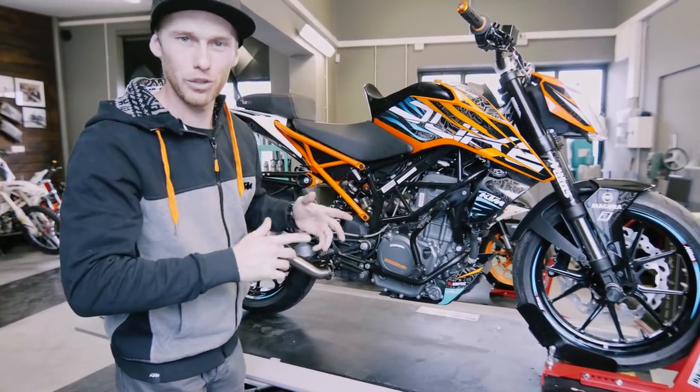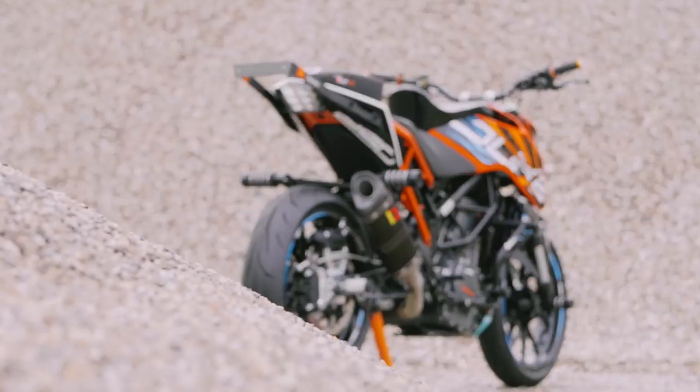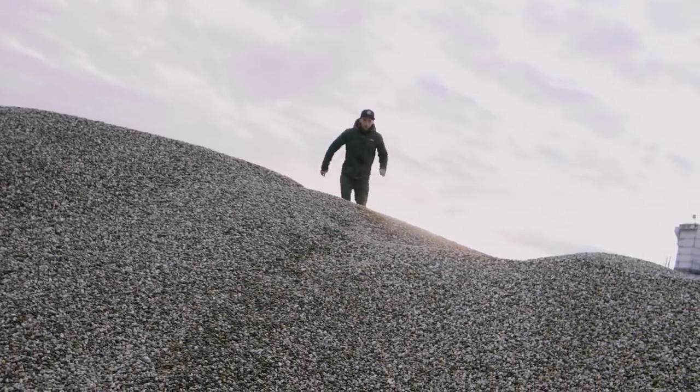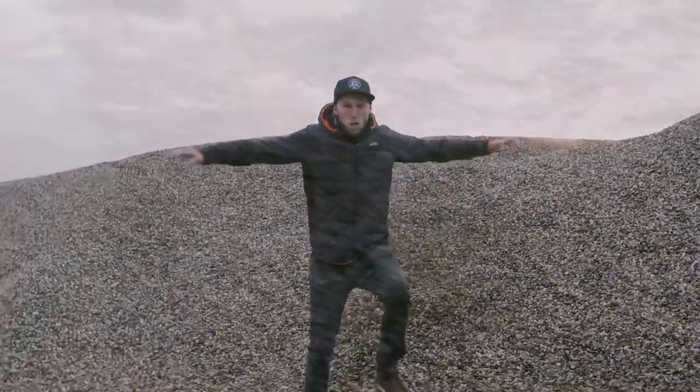Now let me walk you through my new 2018 stunt bike setup. Before I walk through the stunt bike, Helens will show some cool shots as always of my new stunt bike. Guys, enjoy it!